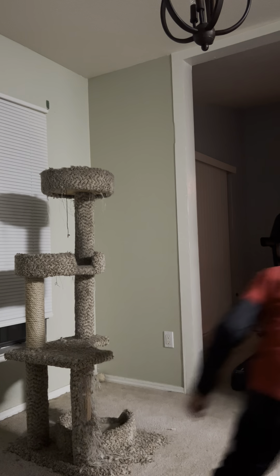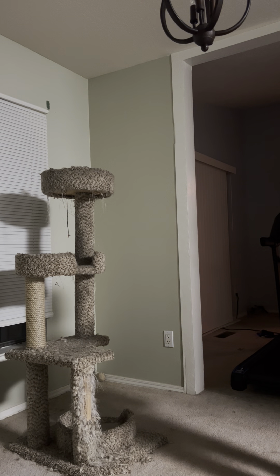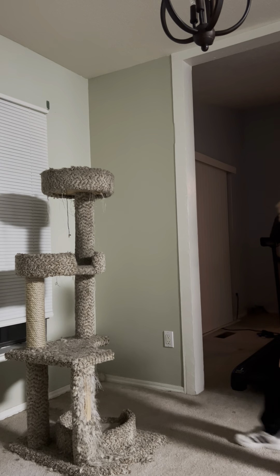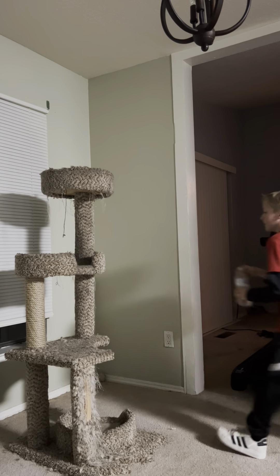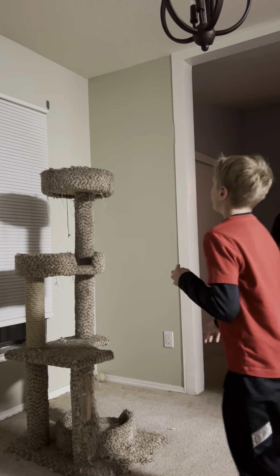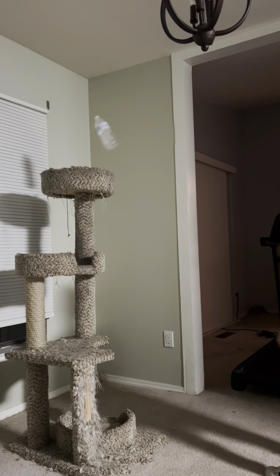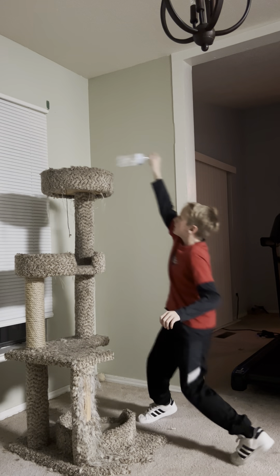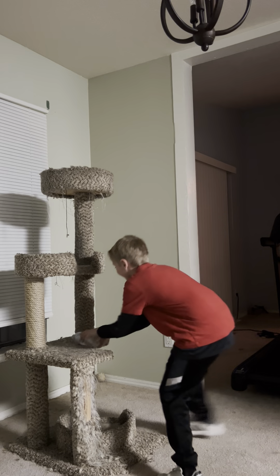Wait, let's see... Dang it! Dang it! Dang it — gotta just keep on doing this, guys, until we get it. Let's try this. Dang it! Oh, there we go, guys!